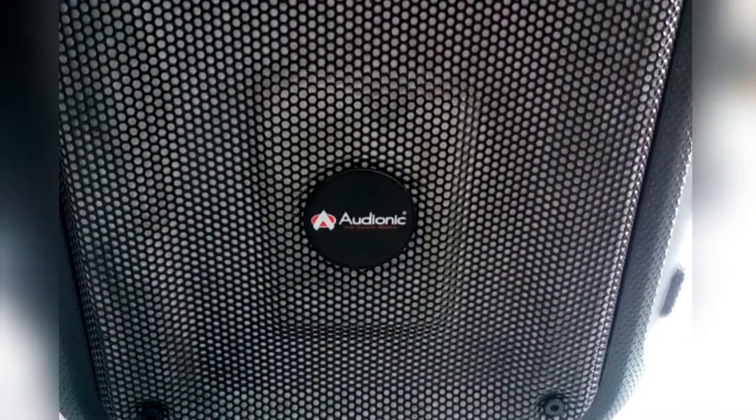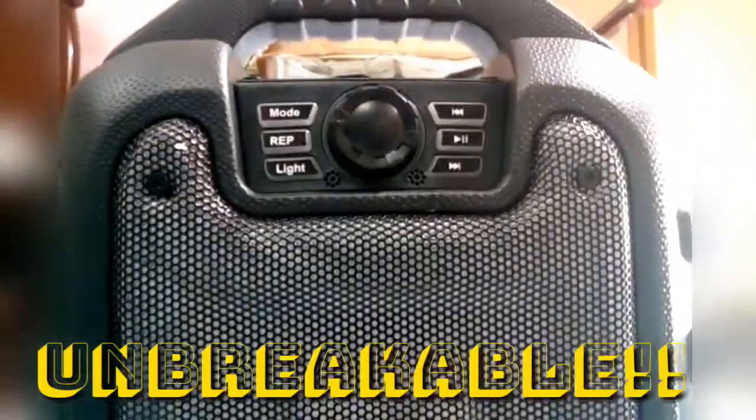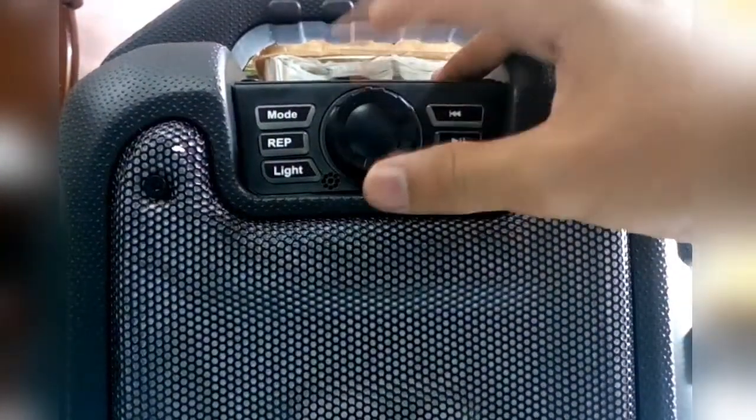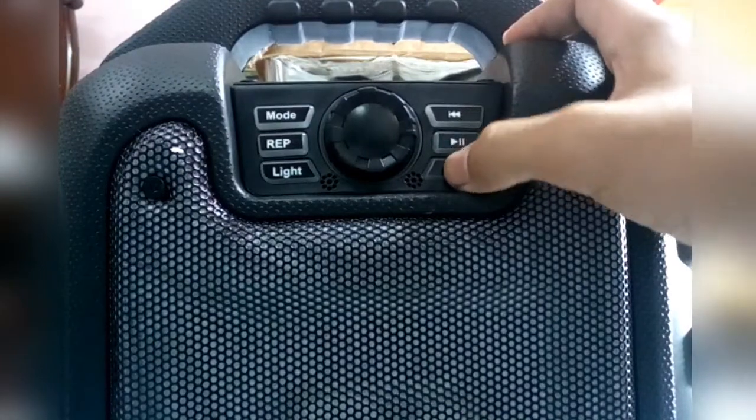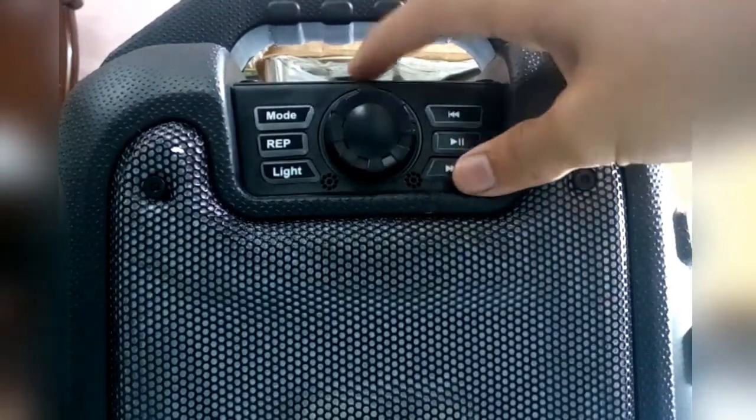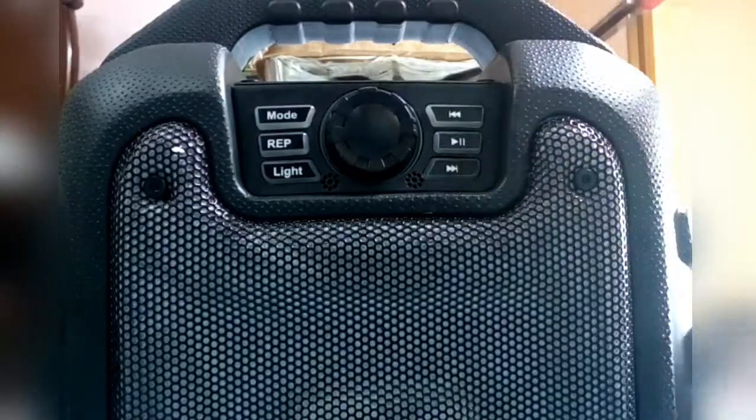So here's what you can see — the build quality is very, very best. This is the entrance, this is the volume up/down, mode, rep light, and the front. Now let's hit the on button — as you can see, there's no charge so it will not turn on.